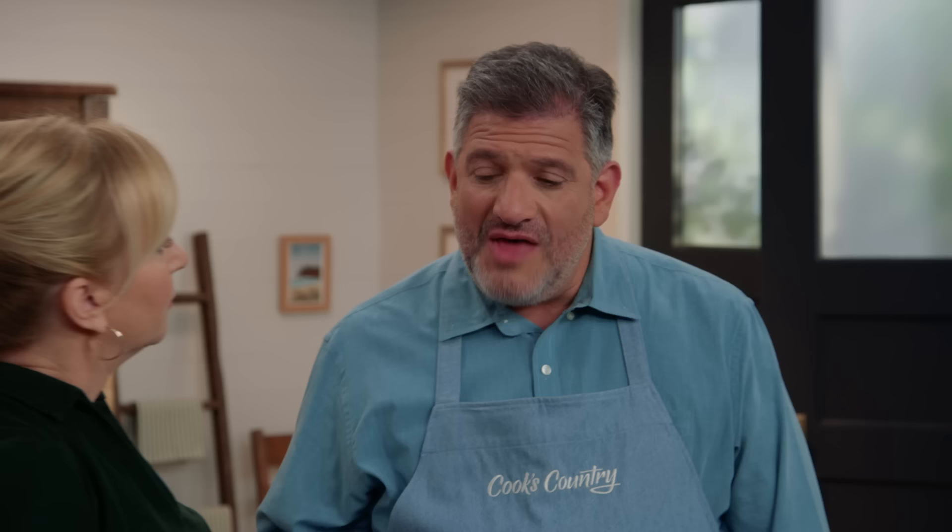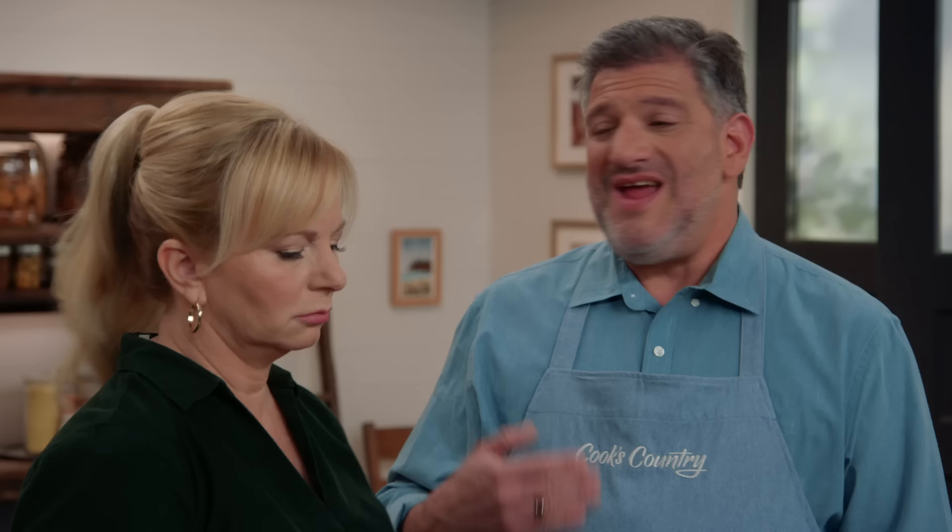Another problem with the safety can openers is that testers noticed every now and then when they pulled the lid off, they would see these yellow strings of glue coming off, probably from the label. It never got into the food, but really, why risk it?